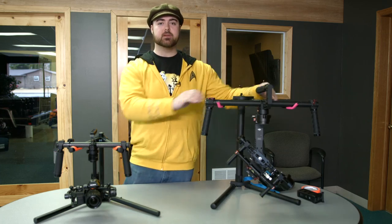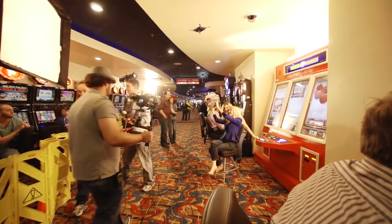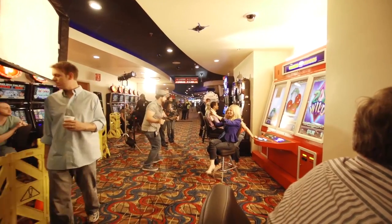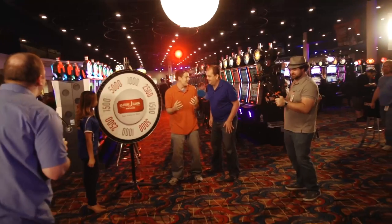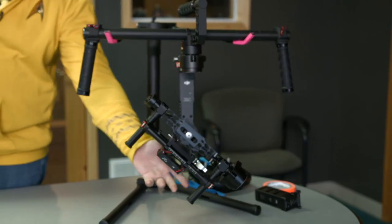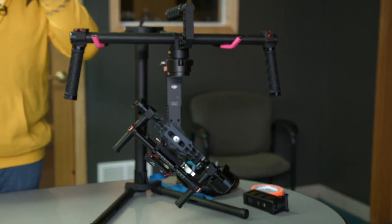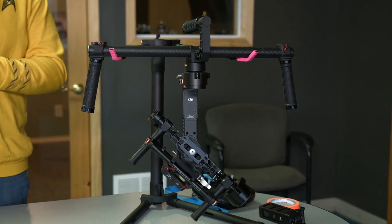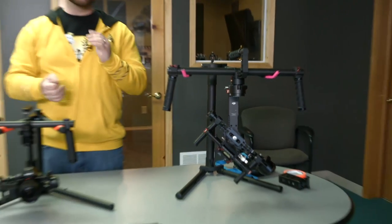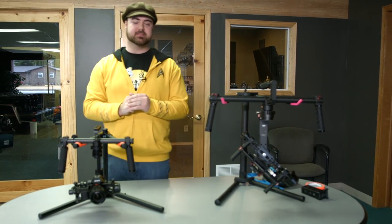So this is the Ronin right here. We've been using it for several months now and we love it — this is our go-to gimbal. It's awesome for many reasons: tool-less assembly, app integration, the ability to have power taps built into it, and so much more. It's just an awesome gimbal. Our producer-director Jimmy loves it because we don't have to mess around with setting it up as much as the DIY one was, which was just a headache.